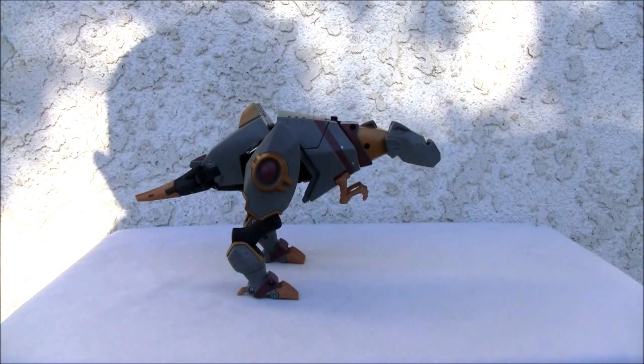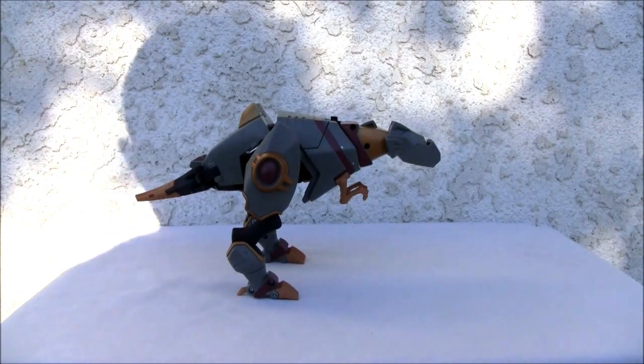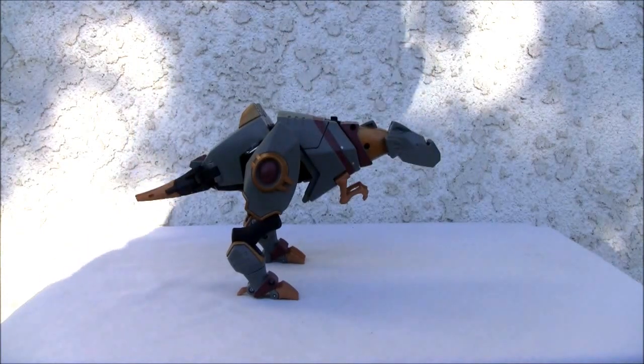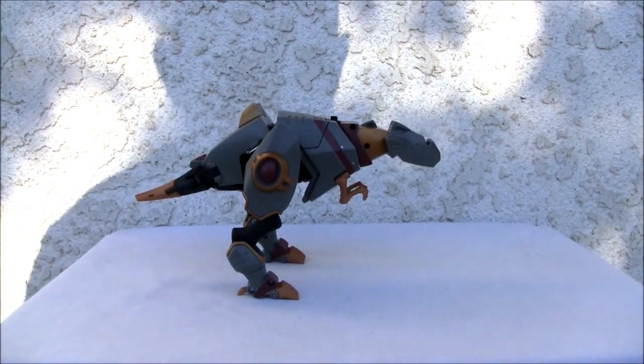Konnichiwa YouTubers at Redstock, straight from Point Mugu, California. Today we're going to do a video review of Transformers Animated Grimlock. It's a Voyager size figure, so let's go ahead and take a look at it.